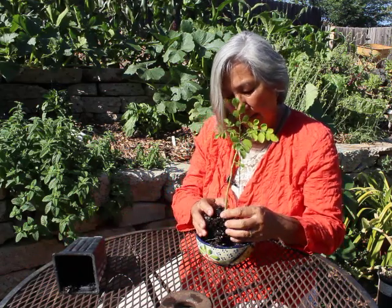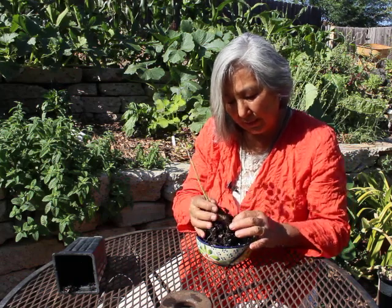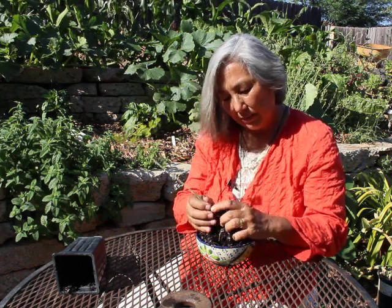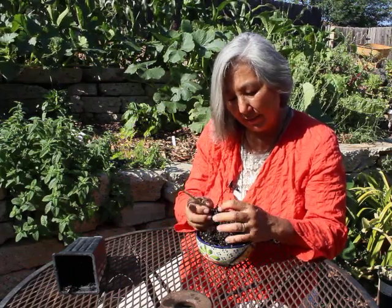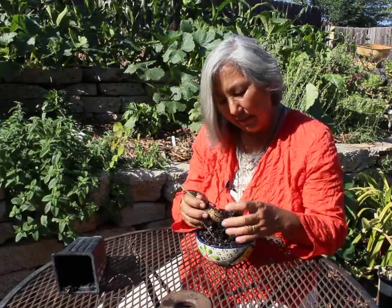You'll see it has little feeder roots — all these are little feeder roots it sends out — and this is the taproot. I'm just very carefully teasing this off so that we have just the taproot and some feeder roots.